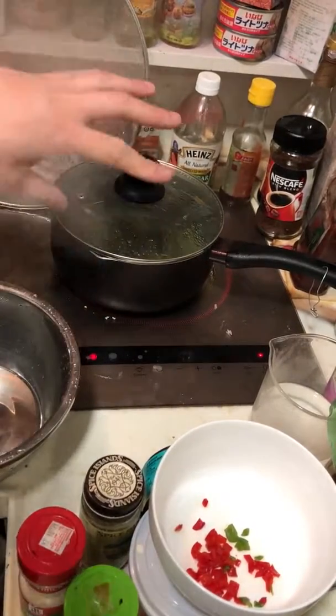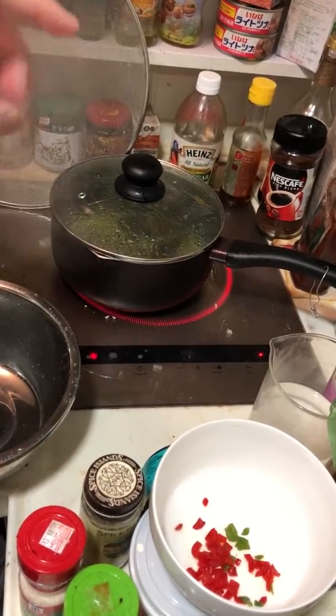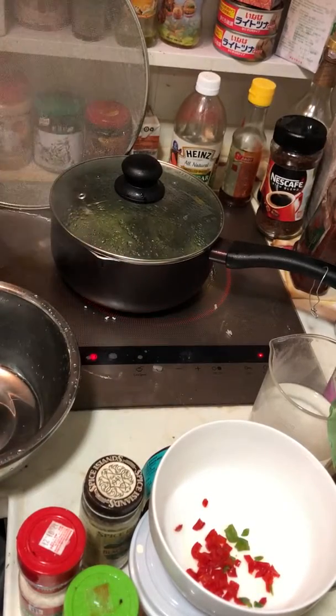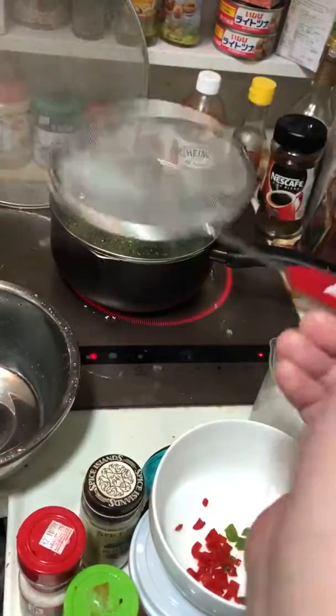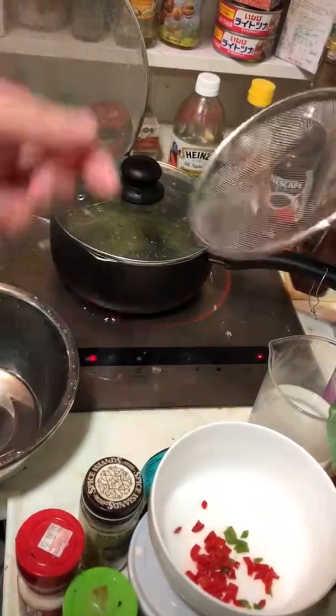When you can hear it — when the bubbling is stopping — once the bubbling is completely soft, you can use a strainer to scoop it out.